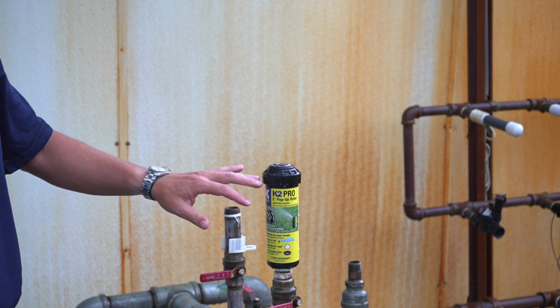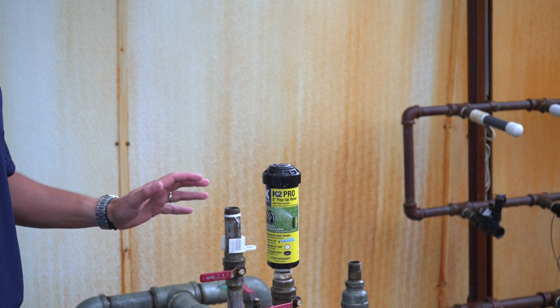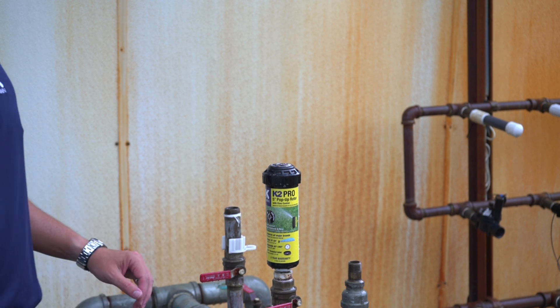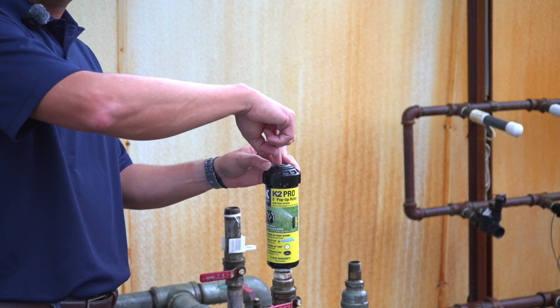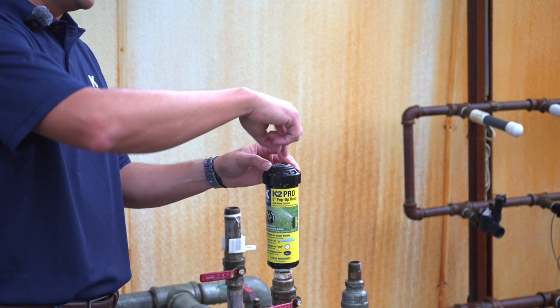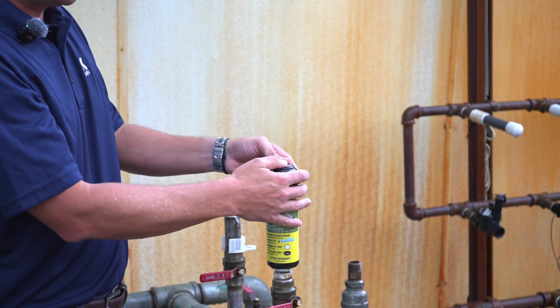I've installed this K2 Pro here on our test manifold so I can show you how to adjust the left start position. Remember, the right stop position is adjusted by the center screw on top of the sprinkler. The left start position needs to be adjusted differently.